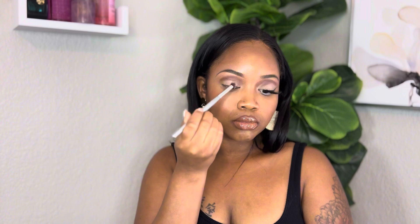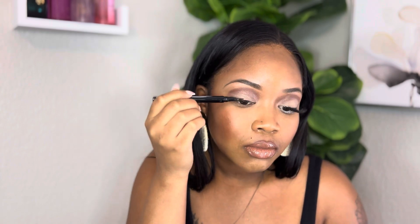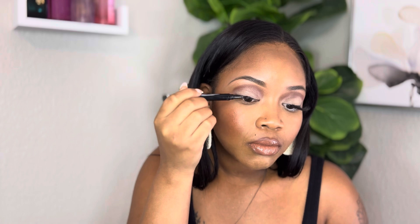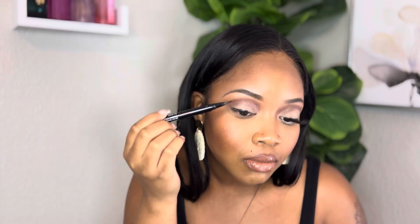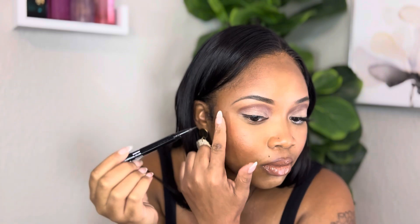Then I used a thick blender brush. Now this is my favorite eyeliner — this is liquid. I like to use liquid when I'm doing a more defined eyeliner, so I'm going to be using the NYX liquid eyeliner, and I'm going to just take my time.